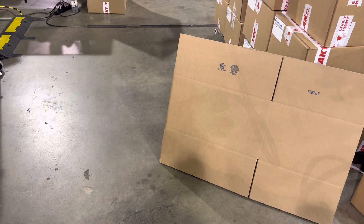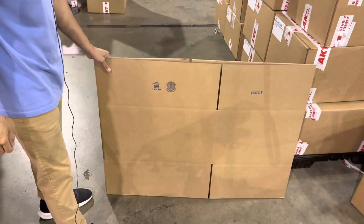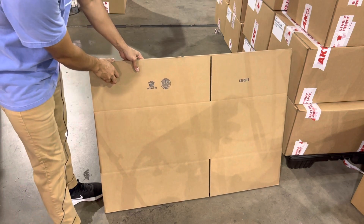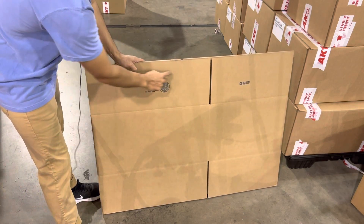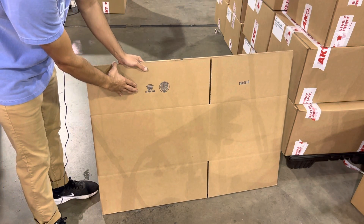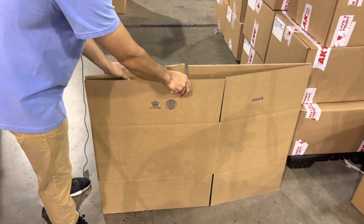We're going to show you how to tape a box. The first thing you want to do is identify the bottom of the box, and you can do that by looking for the stamp like this right here. This one has the box size stamp on it — this one is 24×18×12. So we're going to open this up.